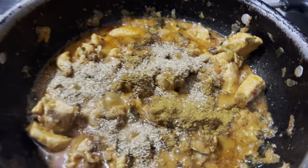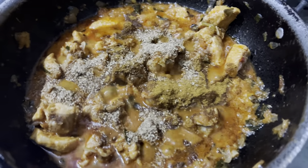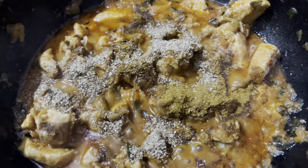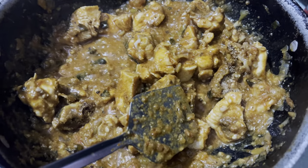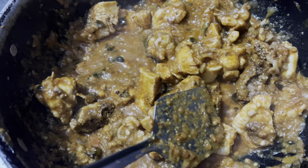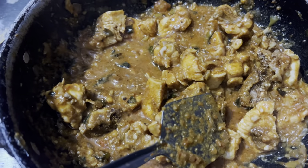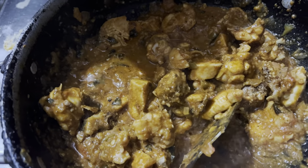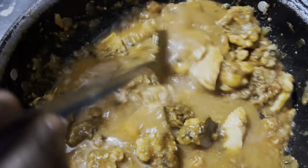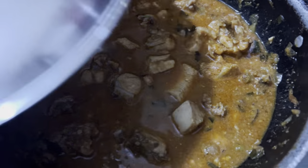We will try to cook the chicken sauce. If you have the chicken sauce, you will be able to use it. We will add the kaju and tomato paste with some water.